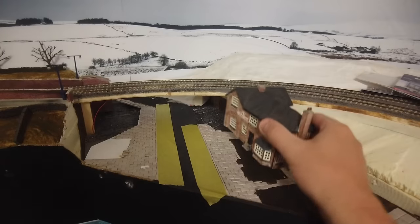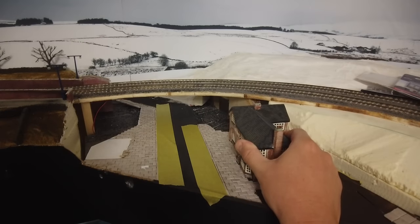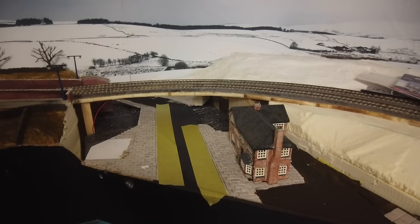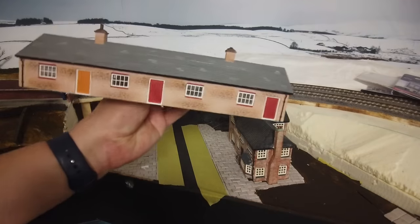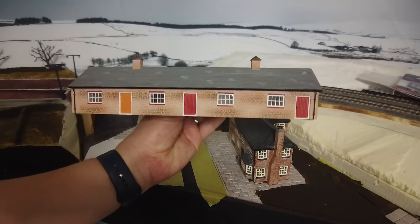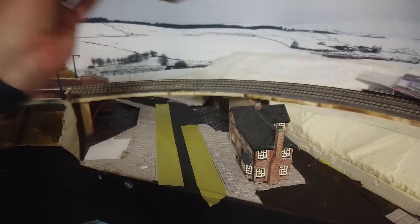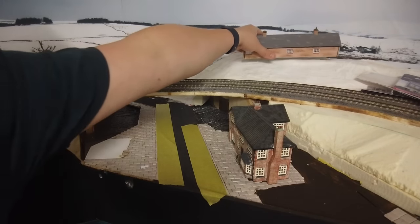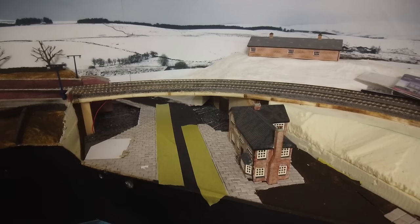We've got a pub which is going to sit roughly there in the scene. I also managed to pick up cheaply on eBay some Hornby — what are they called — Dent snow huts. Not really relevant but I just wanted a little building I could use at the back. That'll fit up there — lovely, that'll do the job. It's levitating in a couple of spots so we'll sort the ground out underneath, but that's not a problem.